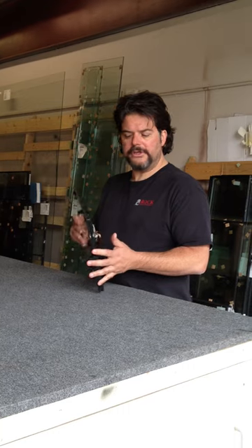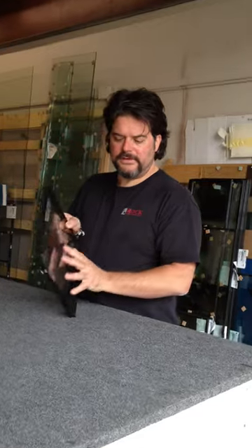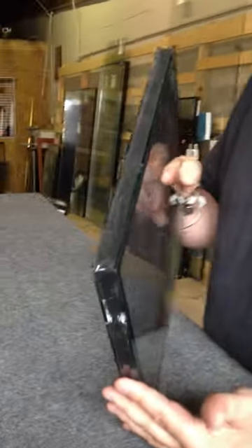People want to know: I have a dual pane window and it is either condensated or fogged. That means when you get moisture in between the glass — you've cleaned the inside, you've cleaned the outside, and you've discovered that the moisture is in between the panes. Or, of course, it's cracked or broken.